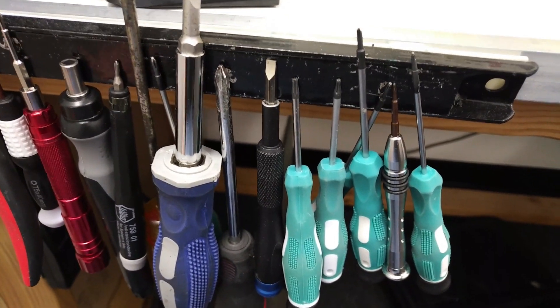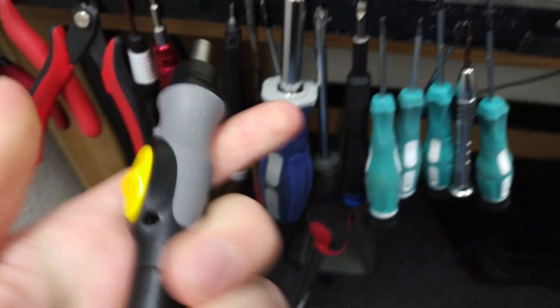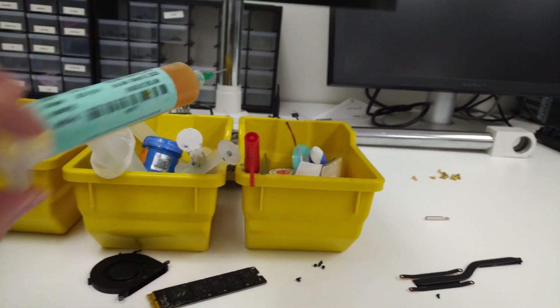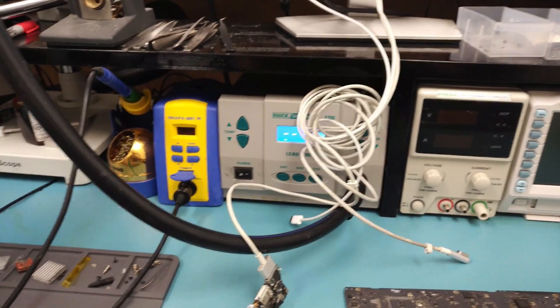This electric screwdriver is helpful — you're tired or whatever — and it was cheap. For flux, I use Amtech NC560 LFTF. That's pretty much all the equipment I use. I hope this helps you.